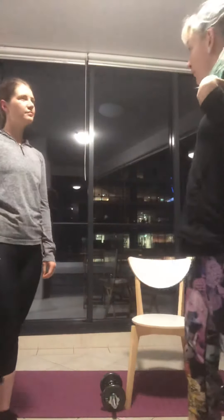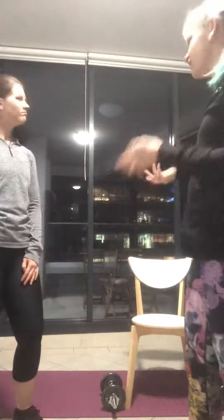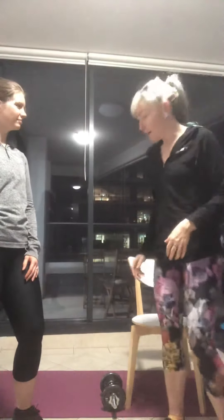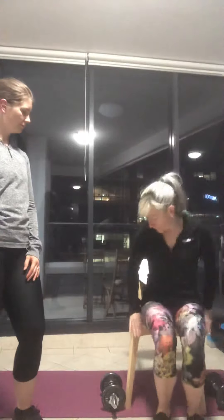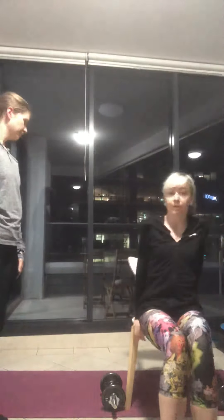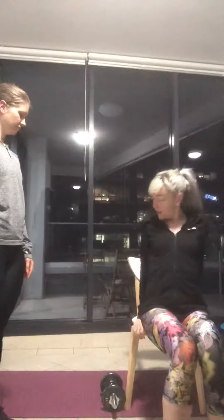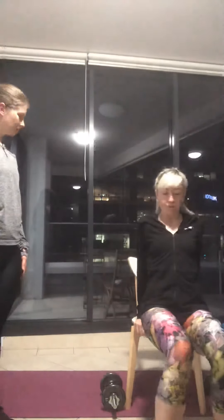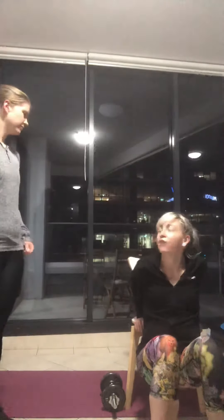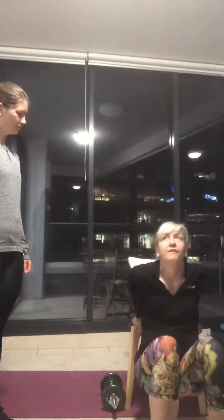Our last upper body exercise is tricep dips. We'll use the chair again as our handy tool. Put your hands on the edge of the chair, just scoop your bum off, keeping your elbows pointing behind you. We're just going to lower down, keeping your bum kind of tracking along the chair, and then back up. We'll see how you go with these.